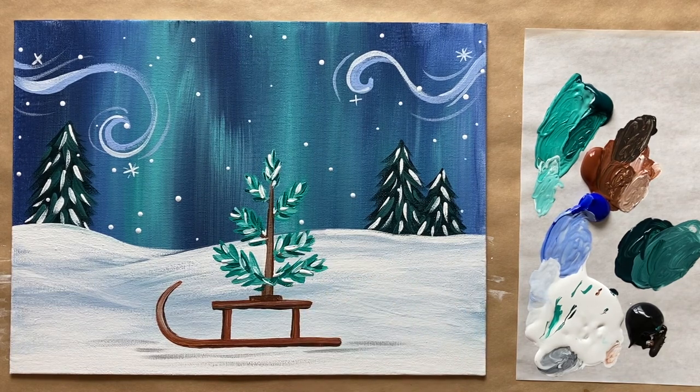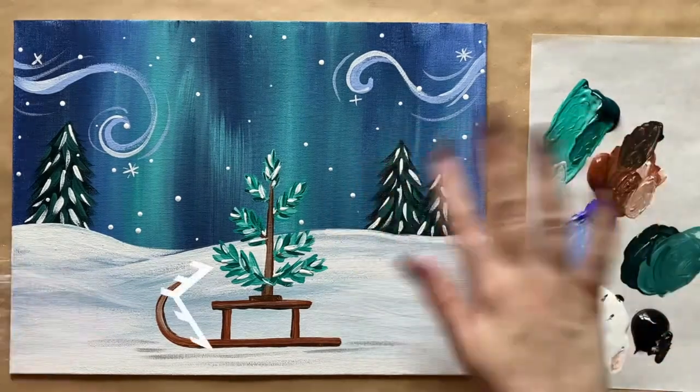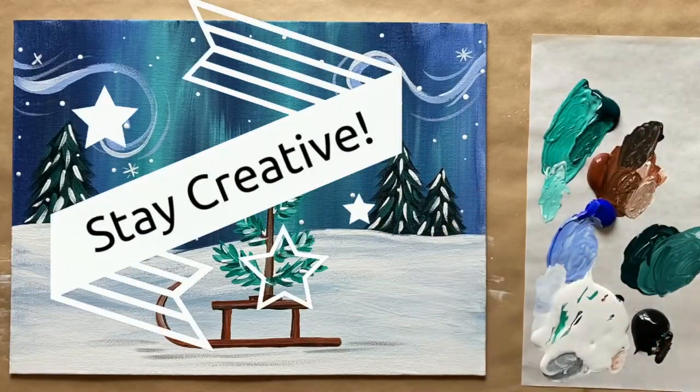There we have our tiniest little tree! Let me know what you thought of today's painting in the comment section below — I'd love to hear from you. If you painted along today I'd love to see your work. I've created a Facebook group called The Art Club — it's free to join and it's for my students to share their work, whether painting along with me or from your own imaginations. That's all the instruction I have for us this week — until next time, happy holidays and stay creative!